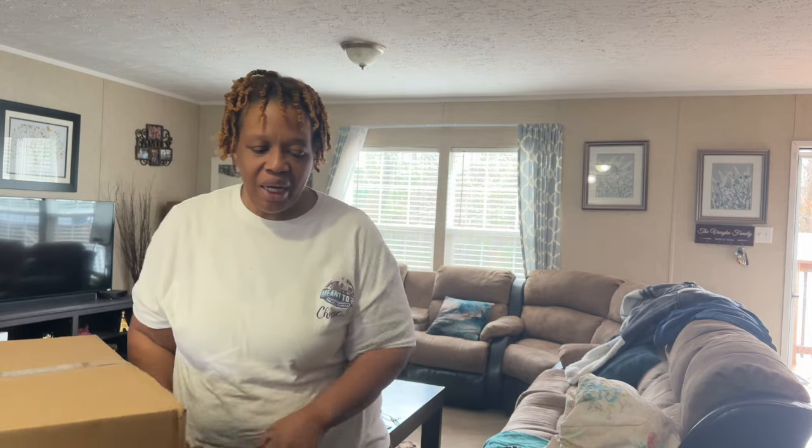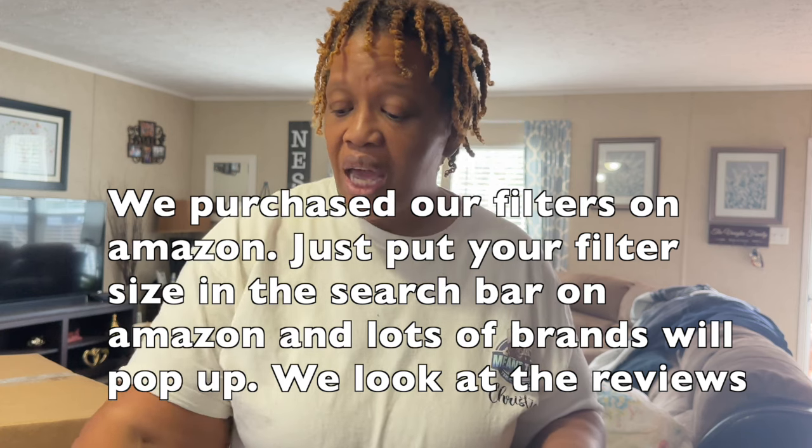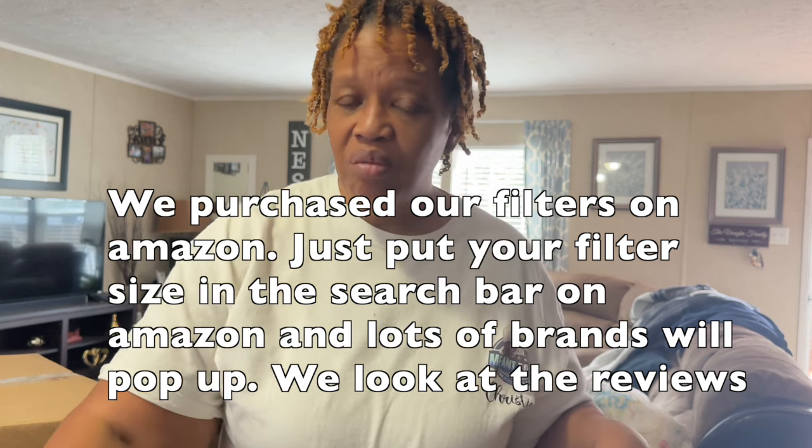Hey family, it's Christy with Homes and Things, and in today's video we are going to be cleaning my air filters. I get messages from time to time asking me how to do this. I did a short in a previous video, but today I want to show you what happens if you don't do it. First things first, I'm going to show you the filters that we purchase. When you get your home, check the filter size and keep that safe somewhere.